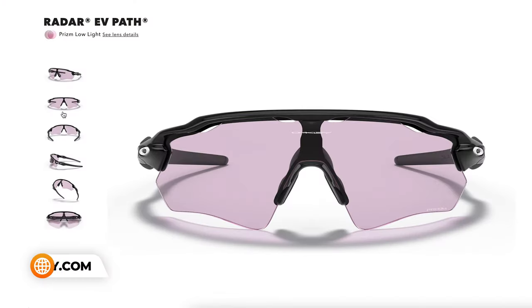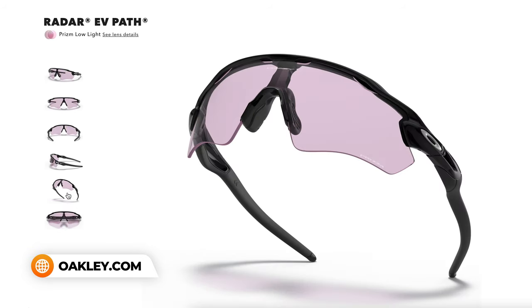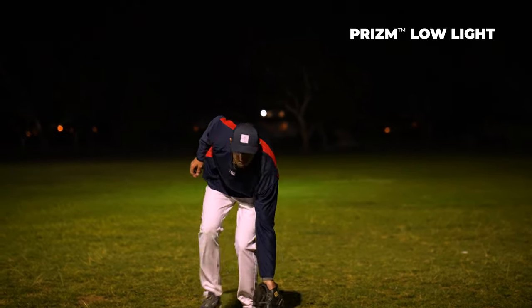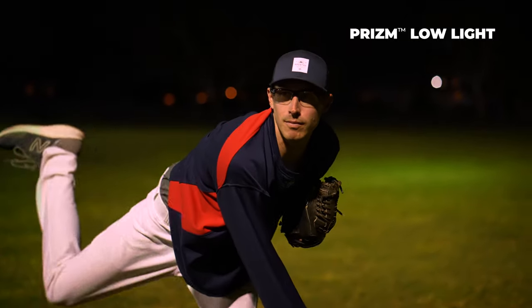Another honorable mention is Prizm Low Light. This is a really unique lens. Unfortunately it's not available in prescription, but it does give you a little more true-to-color experience. Of course it's not polarized. It is about as close as you can get to a totally clear lens while still improving contrast in natural low light and artificial light conditions — and we're talking stadium lights again. Really cool lens, definitely check that out if you don't need prescription.